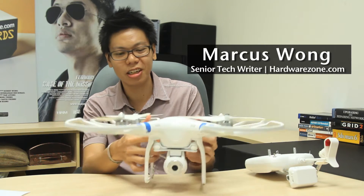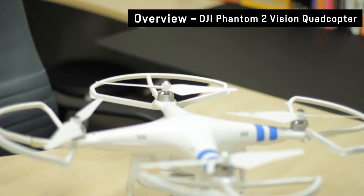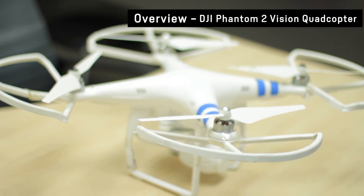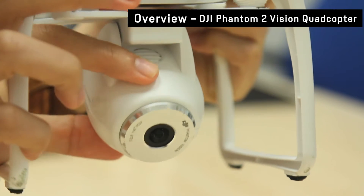Welcome to another edition of Zone Out. Today we're going to look at the DJI Phantom 2 Vision Quadcopter. The Phantom 2 is a remote control drone with a video camera that lets you do the in thing right now — take aerial photos and video.